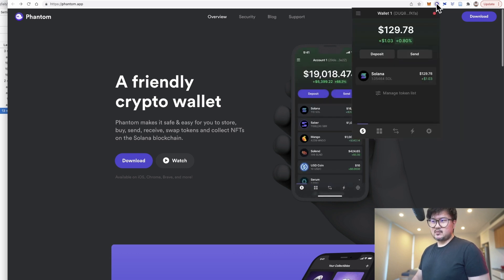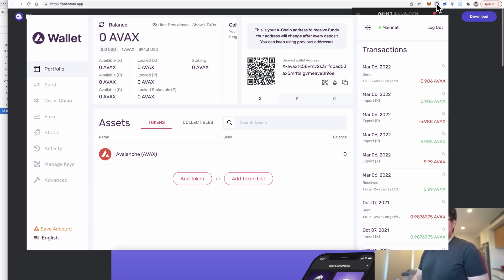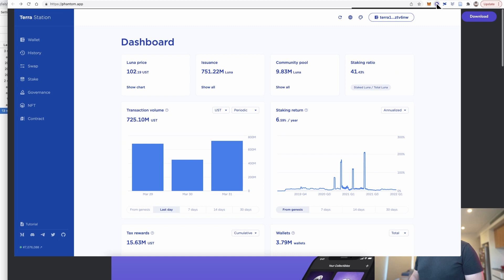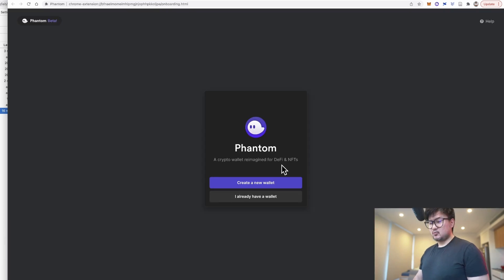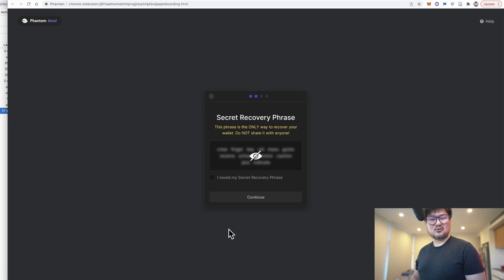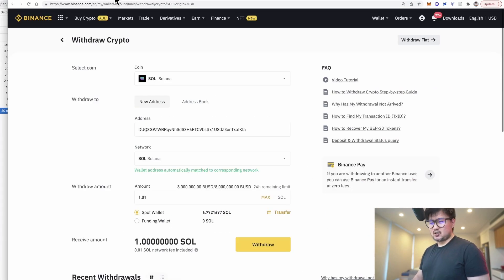The experience is quite similar to Yoroi on Cardano, the Avalanche wallet on Avalanche, or Terra Station on the Terra blockchain. To get started, you can download the wallet as a browser extension. You'll then create a new wallet, save down the secret key phrase — make sure you don't lose it — and transfer some Solana over from an exchange. Thank goodness the gas fees are pretty cheap, especially compared to Ethereum.